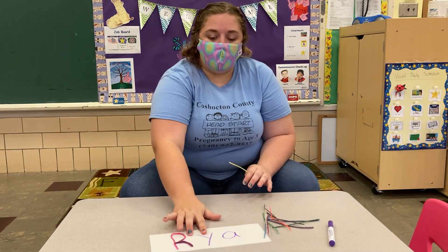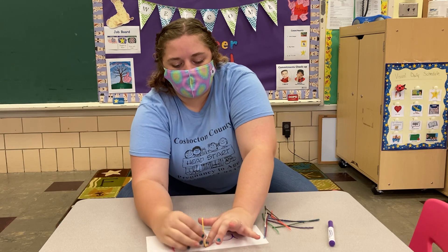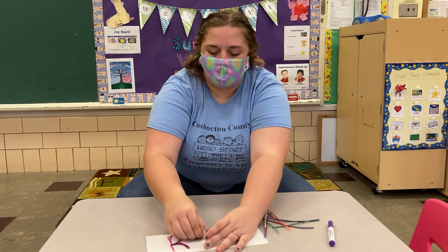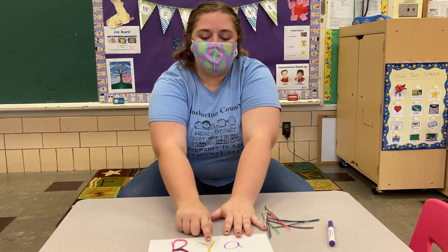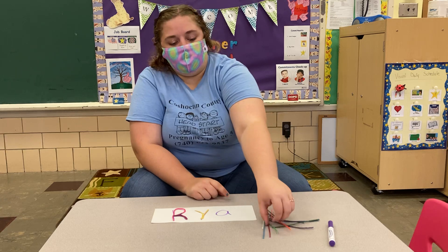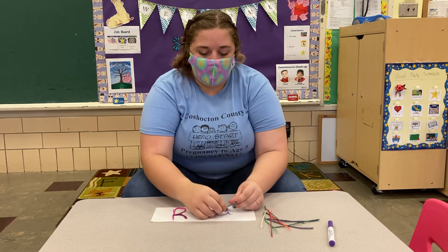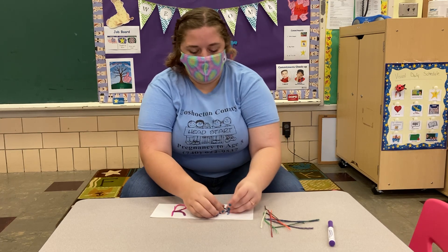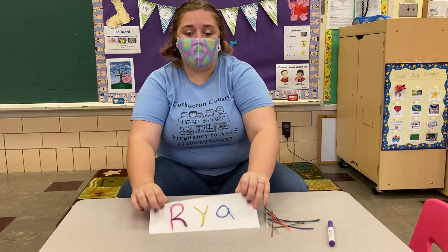Alright, here's my next letter — my Y. I'm gonna put it like this. I'm gonna bend it up because it's a little longer than my letter. I think I might be able to use just one with this one. I used one wiki stick for my Y. Alright, my last letter — how many do you think I'm gonna have to use for my A? Let's see. Ta-da! And that's what my name looks like with the wiki sticks.